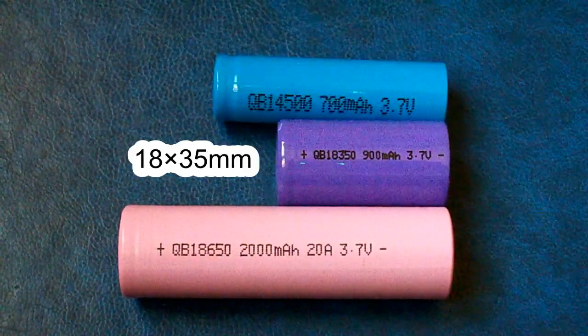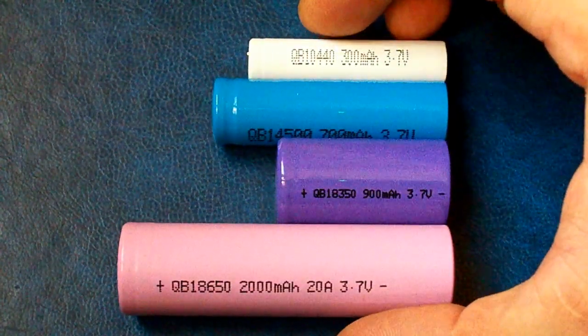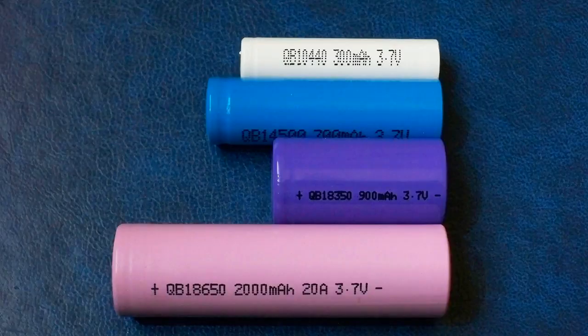45mm versus 65mm. This difference makes it useful in situations where the diameter is fine but the length is the problem and even the 18500 size is too long.